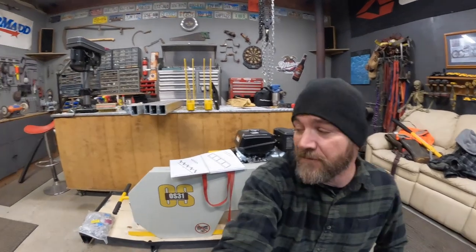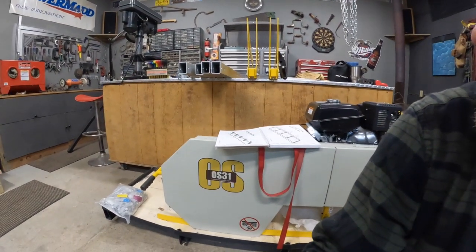Hey UTV boondockers! On today's episode I'm going to attempt to put this sawmill together. I bought a Frontier OS31 — the reason I got the big one is because the other ones you couldn't get for 8, 10, 12, or 20 weeks, and I needed to get started on this quite soon.